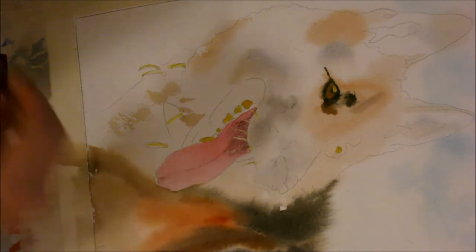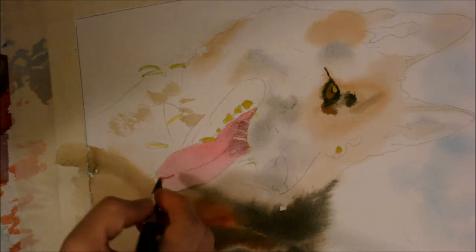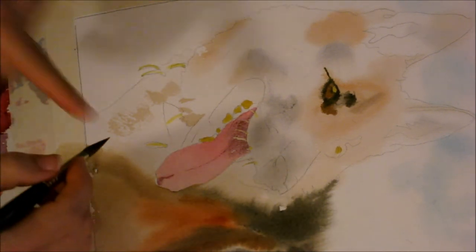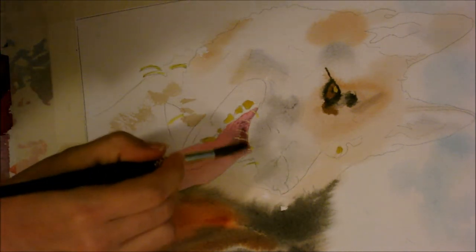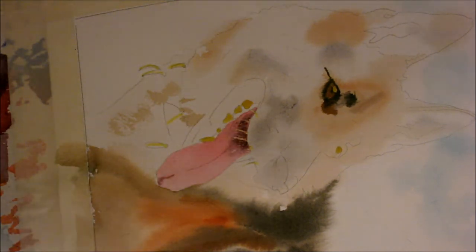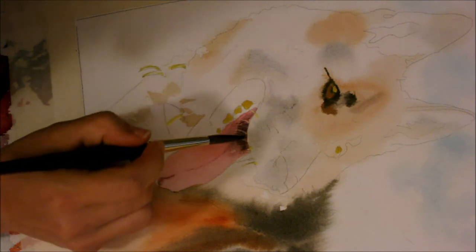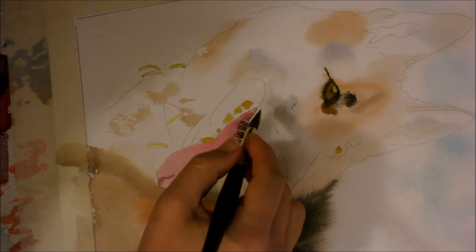As I go, I let my brush get drier and drier so that the wettest part is the paper, because if I add water into this it's going to cauliflower out. So as your paper dries, you need to make sure your paintbrush is getting drier and drier as well so that you won't get any cauliflowering — if you don't want it. Sometimes you do want it, and that's fine.